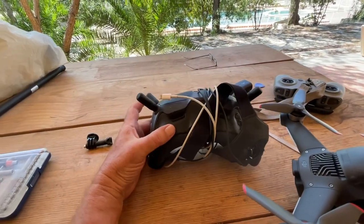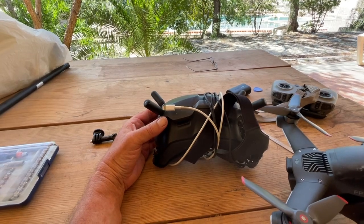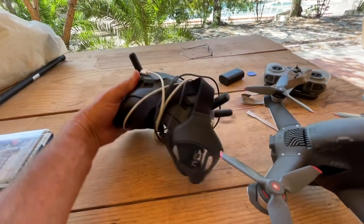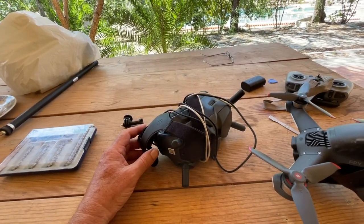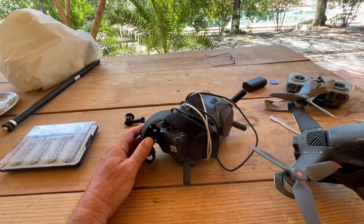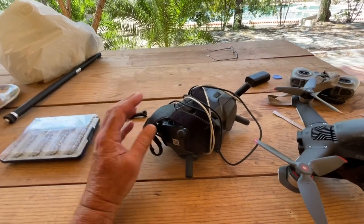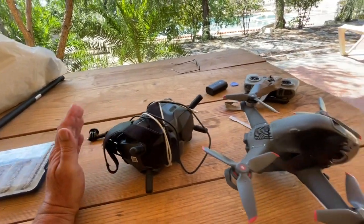I like the goggles. I've been using my phone in Samsung goggles for years with Litchi and Flying VR. These are possibly brighter, a bit bigger screen, and you can adjust all the settings in the goggles. It's like a phone with this toggle switch here. You've just got to learn how everything works.